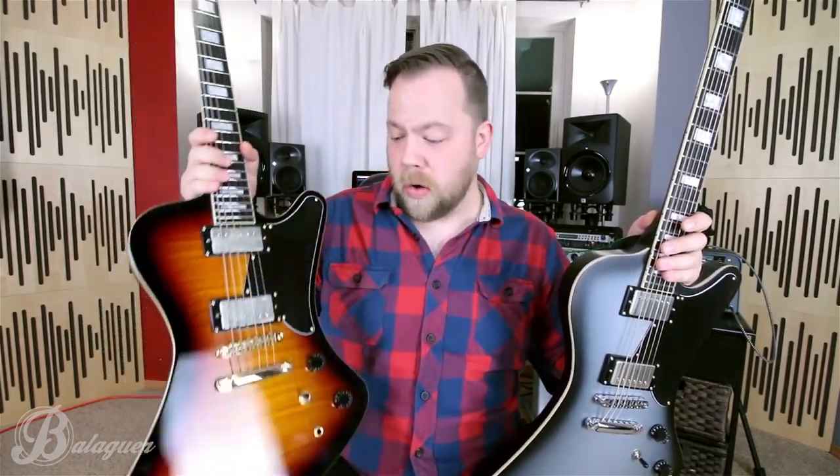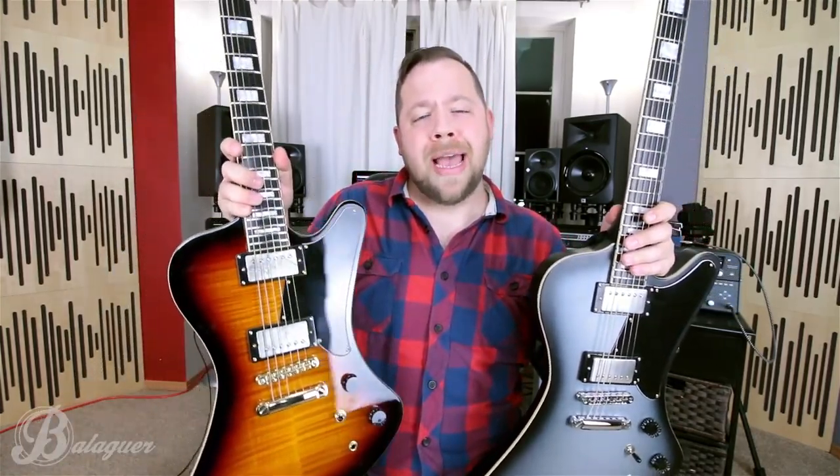Now some key differences between the Hyperion and the Hyperion Deluxe: namely, the Hyperion Deluxe comes with my USA Fastback Beard Combers from Fastback Customs. It also comes with a Tone Pros bridge and Luma inlay side markers.